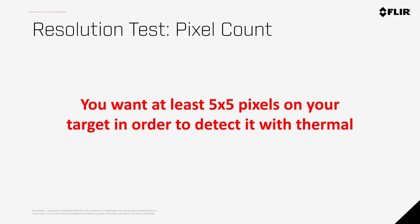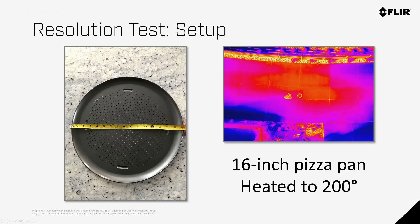When you're locating or measuring something in thermal imaging, you want to get at least 5 x 5 pixels on your target. The subject of this test is a 16-inch pizza pan, which is heated up to make it easy to identify. This is slightly smaller than a person, but as you think of the subject you'd like to assess or locate, this can be used as a guide.